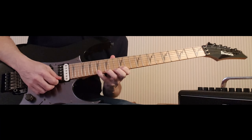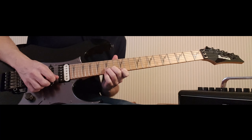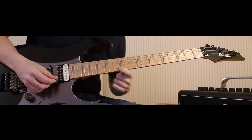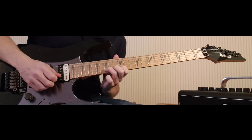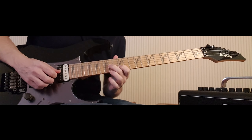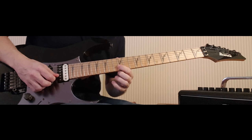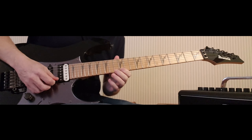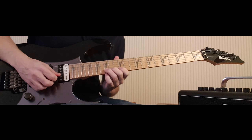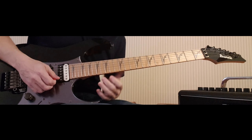Then a downstroke on the 15 on the B, back to 12 with an upstroke, back to 15 again on the B with a downstroke, pull off to 12 on the B, then my second finger comes over onto the 14 — that's a downstroke — then an upstroke again on the 12 on the B, hammer to 15 with my third finger, then an upstroke on the 12 on the E, then back to 15 on the B for the downstroke and a bend to the pitch of 17, or the pitch of E. A whole bend.